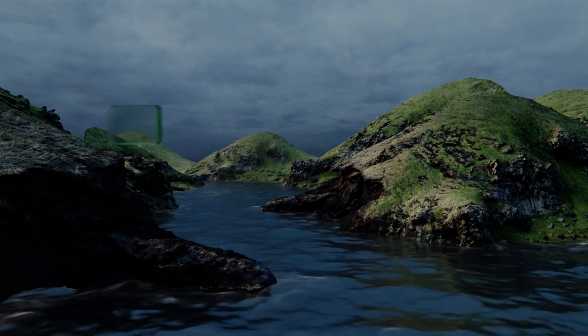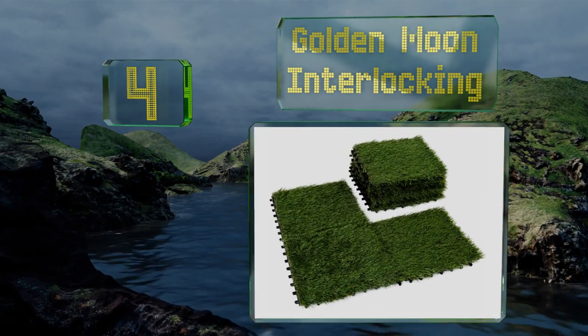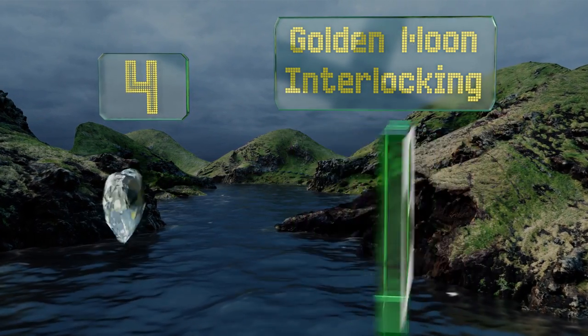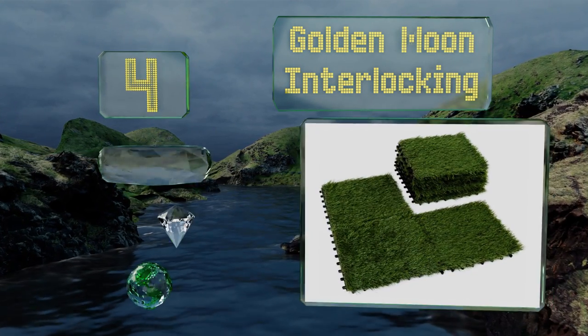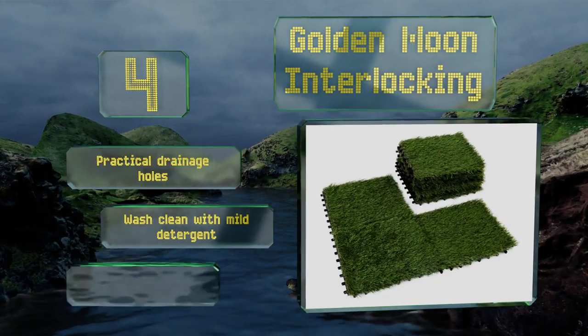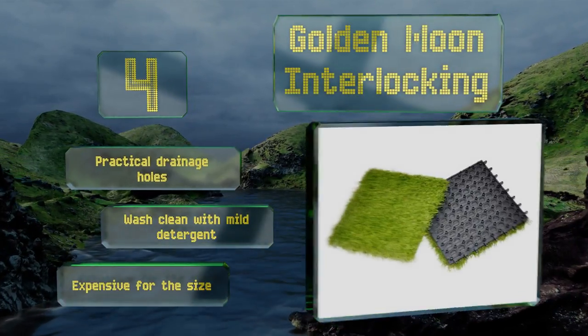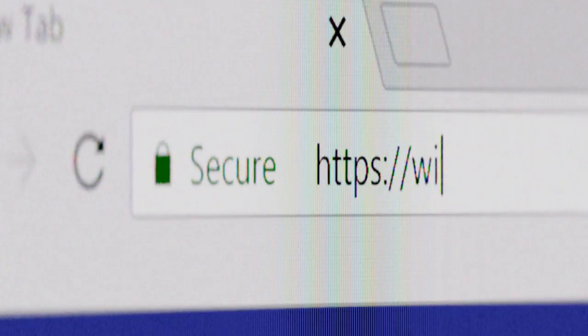Coming in at number four on our list, although the Golden Moon Interlocking are more tiles and less pavers, they're a worthy choice for those who can't grow turf but still want greenery. They're easy to care for, since you won't have to mow, water, or tend to them in any way. They're equipped with practical drainage holes and wash clean with mild detergent; however, they are expensive for the size.